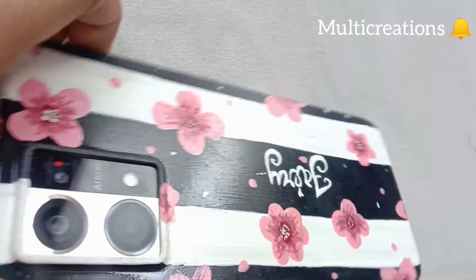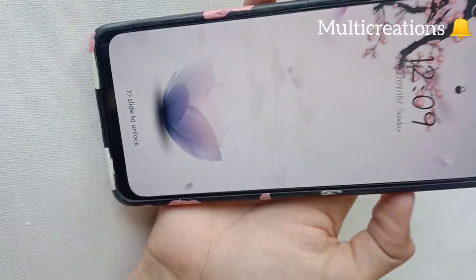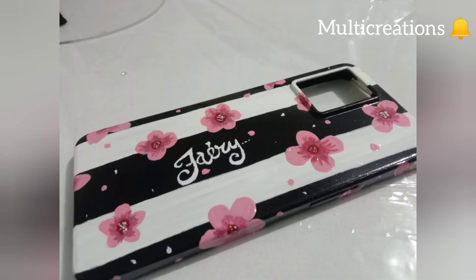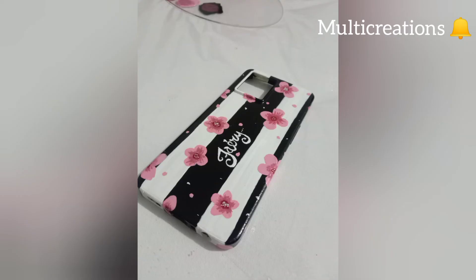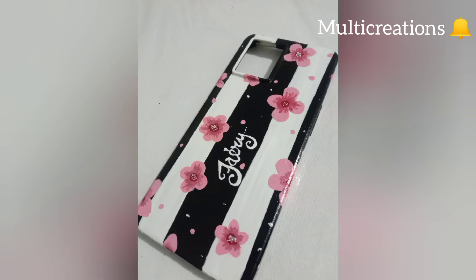So after a day, as you can see, it is looking very beautiful on my phone. Actually my wallpaper is also matching with my phone case, haha! So that's all for today. I hope you like it. Kindly subscribe to my channel and share it with your friends. I will meet you in the next video. Till then, take care!